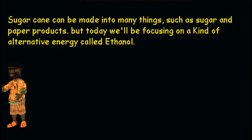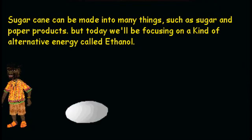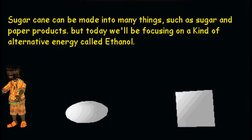Sugarcane can be made into many things, such as sugar and paper products. But today, we're going to be focusing on a kind of alternative energy called ethanol.